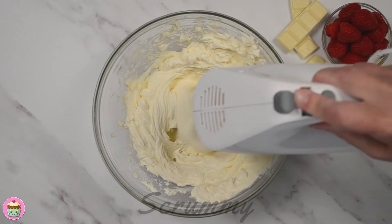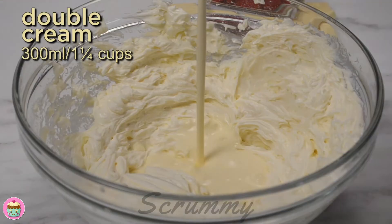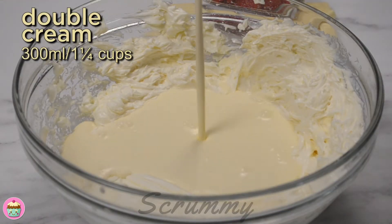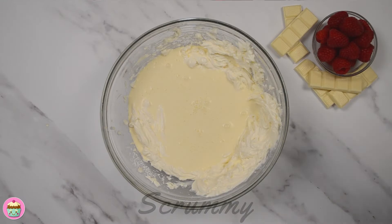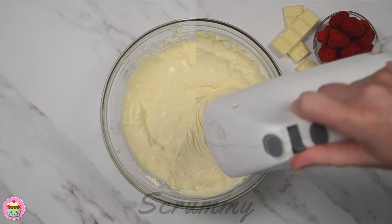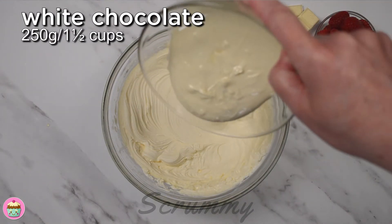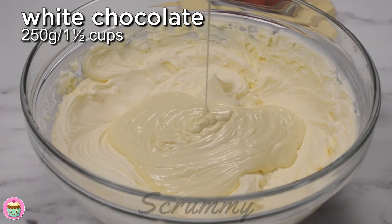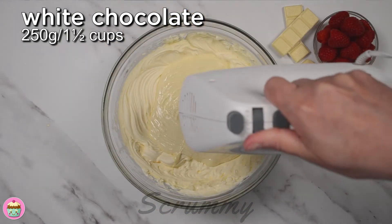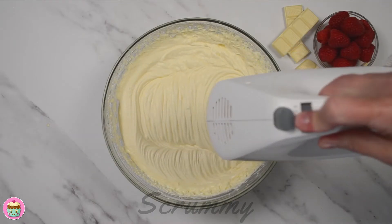Whisk together until everything is mixed in and has a soft consistency. Pour in the double cream and mix until it firms up and holds its shape. Just be careful not to over-whip at this stage as we also need to add melted white chocolate and whisk it in as well. Pour in the melted white chocolate — the chocolate is slightly cooled. The melted chocolate will help the cheesecake to set. One final brief whisk to mix in the chocolate and it's done. You can see that the cheesecake filling is nice and thick now.